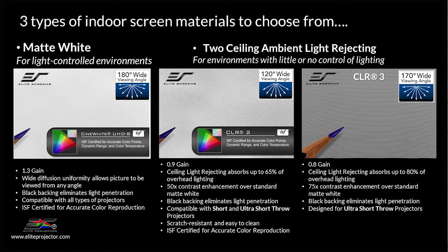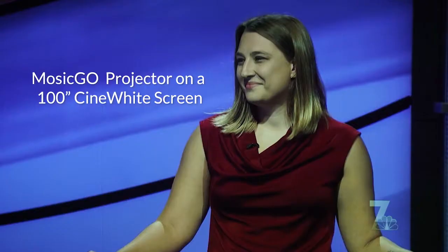There are three different types of materials available for the indoor screens that come with a Mosik Go 360 system. First is the Cinewhite UHD B material — a matte white material with a gain of 1.3, designed for use with both standard and ultra short throw projectors. Cinewhite material offers very accurate color and contrast, and is designed for environments with controlled lighting. Because it works with both standard and ultra short throw projectors and provides very accurate color and contrast, I utilize it as one of my reference screens in my lab.